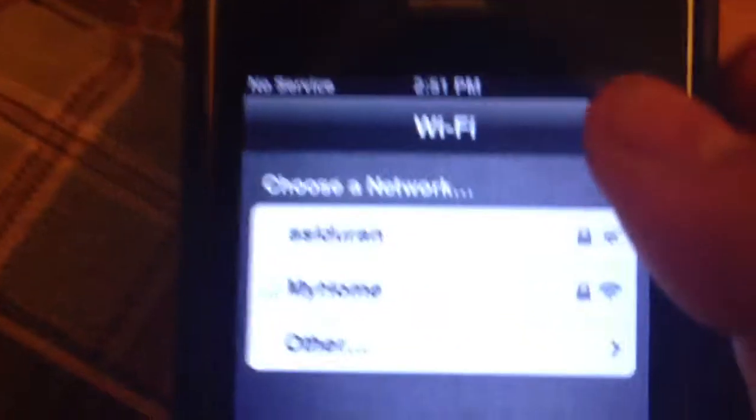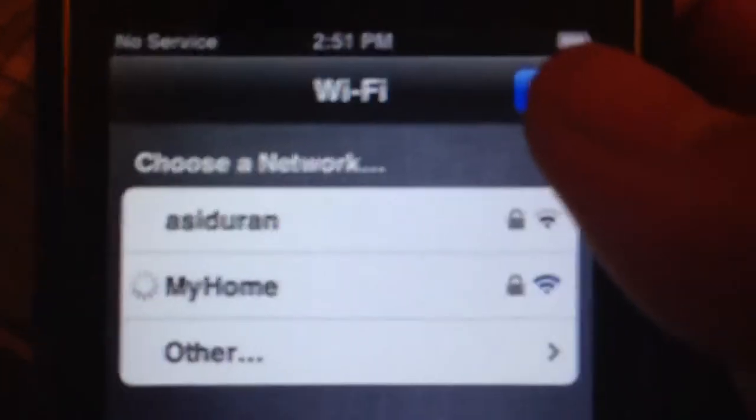Now we're going to put our new wifi, which I'm not going to show you the password. So here we go. We're now doing our wifi.